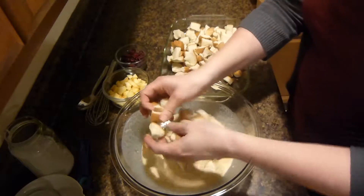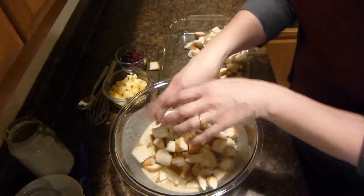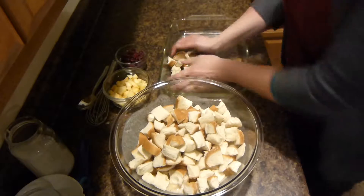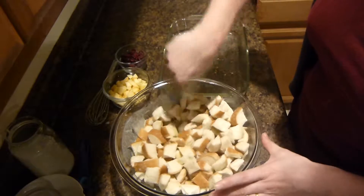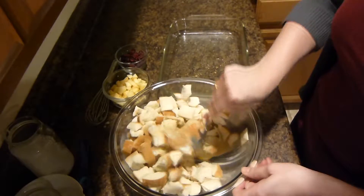And now you'll add in your cut up bread. You'll need to have one pound or one loaf of bread. You'll then mix all of the wet ingredients into the bread, get the bread all moist.